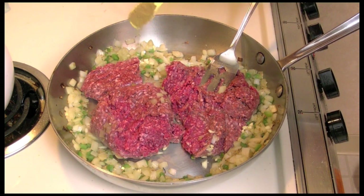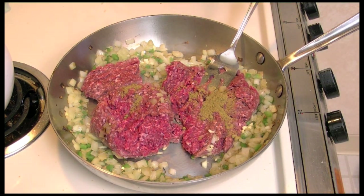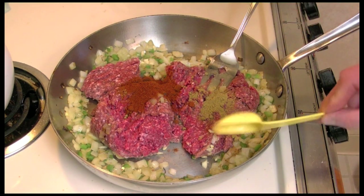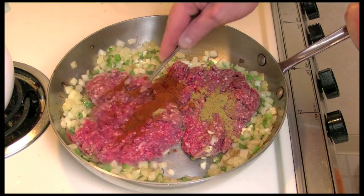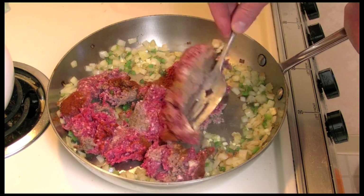One half teaspoon of cumin and one tablespoon of smoked paprika. I'm going to fry this up and break it into small pieces — just cook this up.